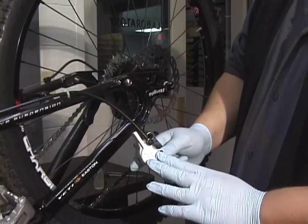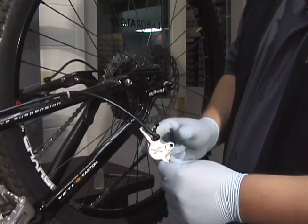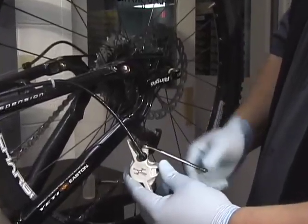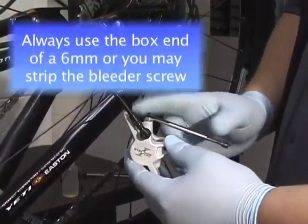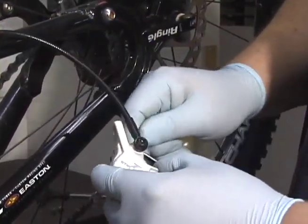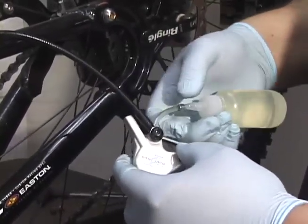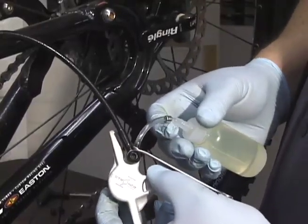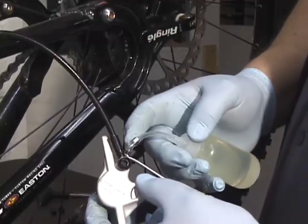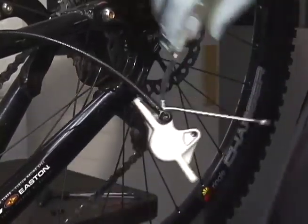We're going to flip the caliper over and do the other side. Now that the caliper pistons are all the way back in the bore, we can begin the bleed. Our next step is to remove the bleeder cap from the caliper and set it aside. Now we take a 6 millimeter wrench — if you have a 6 millimeter box end wrench, it will generally fit right over the caliper bleeder. Hook up our bleed bottle to the caliper bleeder by putting the clear hose over it until it fits on snugly. To give us extra insurance, we can take a silver mag compression bushing to lock the hose in place for a very tight seal.